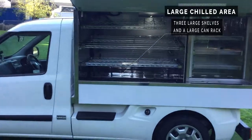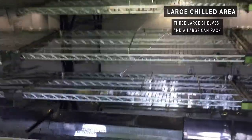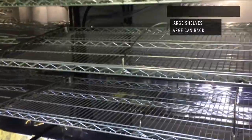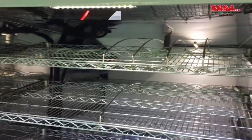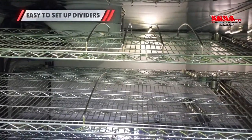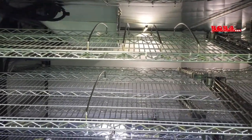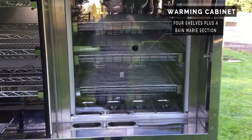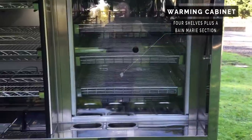It has a large chilled area. On the serve side, we have a can rack in the bottom and three large shelves with dividers that can be clipped in and out — these are an option, you can have as many as you need. The warming cabinet on this particular model has four shelves and a Bain-Marie setup.